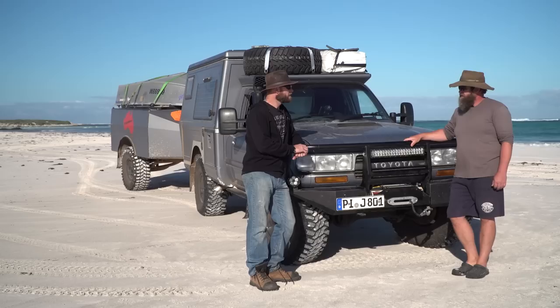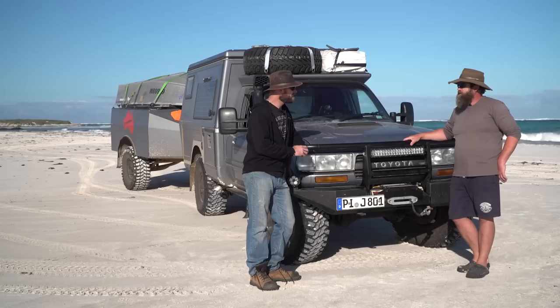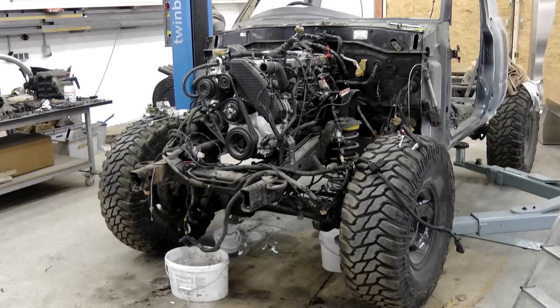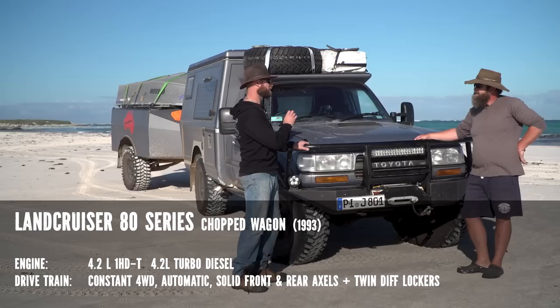After their first trip, they decided to buy an old 80 Series in Australia for normal holidays. But after a while, they decided they needed to go a bit longer, so Marco started this project. The vehicle is a 1993 model, right-hand drive, bought from England to make driving in Australia easier. They may leave it here after the trip.